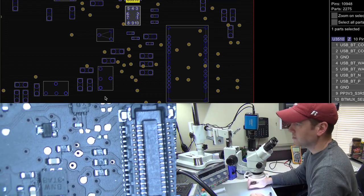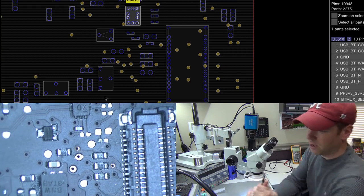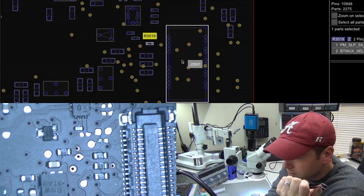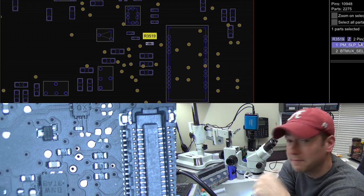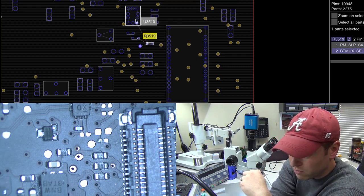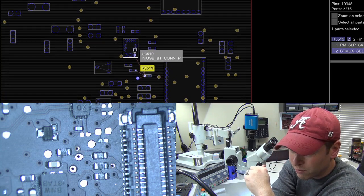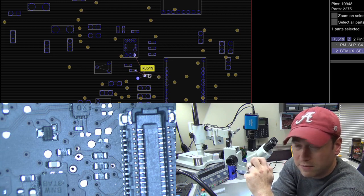This is going to be an easy fix. Right here, there is supposed to be — what is that supposed to be? A resistor, for the Bluetooth mux — PM sleep S4L. We have that component missing. Isn't it nice to check everything over before you go and replace parts? That part does lead to your mux chip. So we weren't wrong in thinking that chip might be bad, but just by using our eyeballs we were able to figure out we have a component missing. Easy fix — let's go ahead and get that replaced.